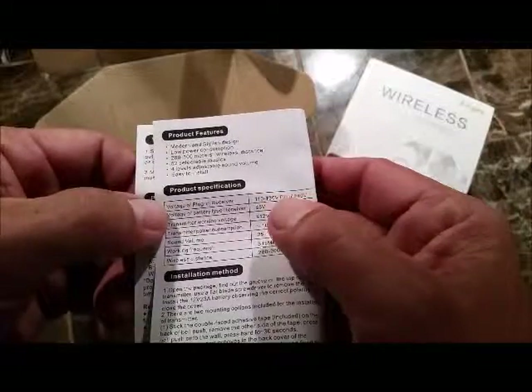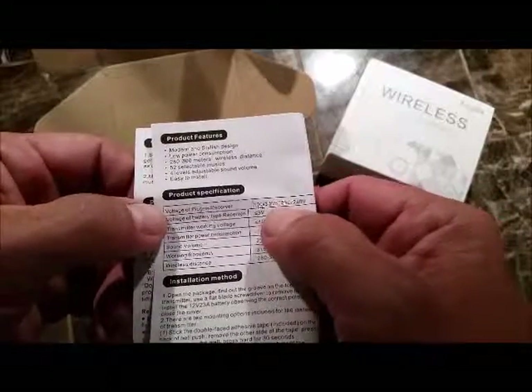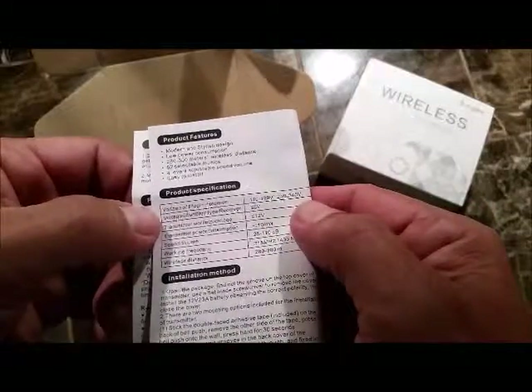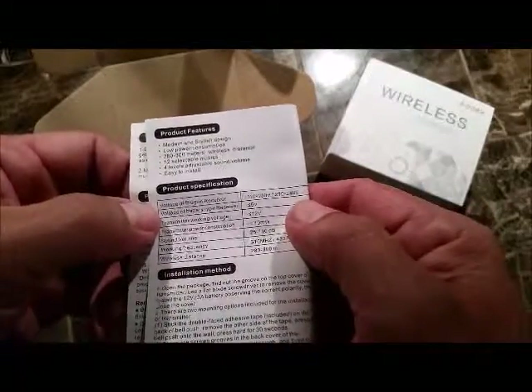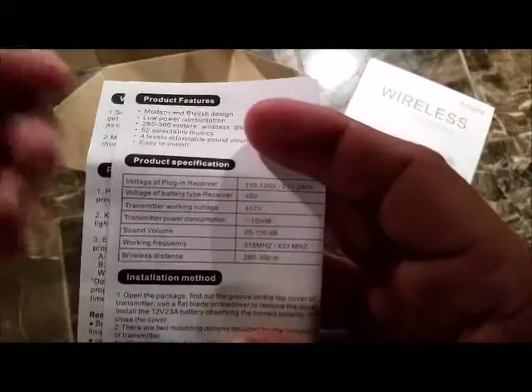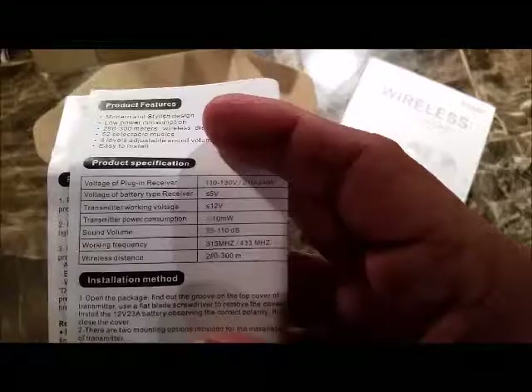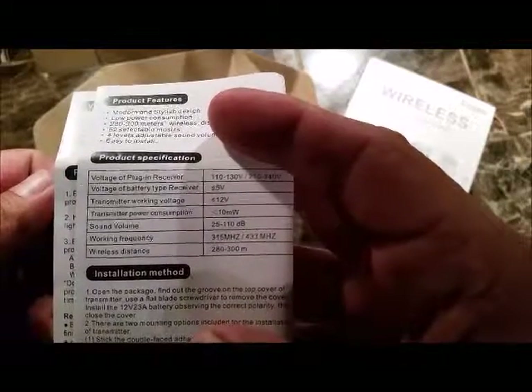Voltage of the plug-in receiver, which is going to be the actual noise maker — the actual bell chime — is 110. Voltage of battery type: for all you tech savvy folks that just need to know exactly what it is, there you go. I'm not going to spit it out like I know what I'm talking about when it comes to that.